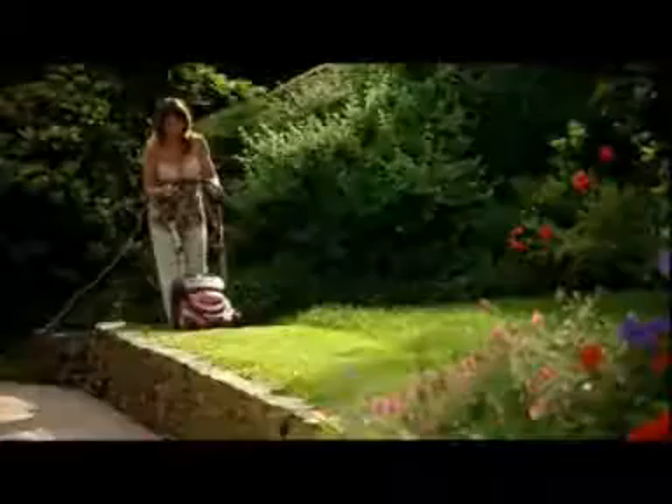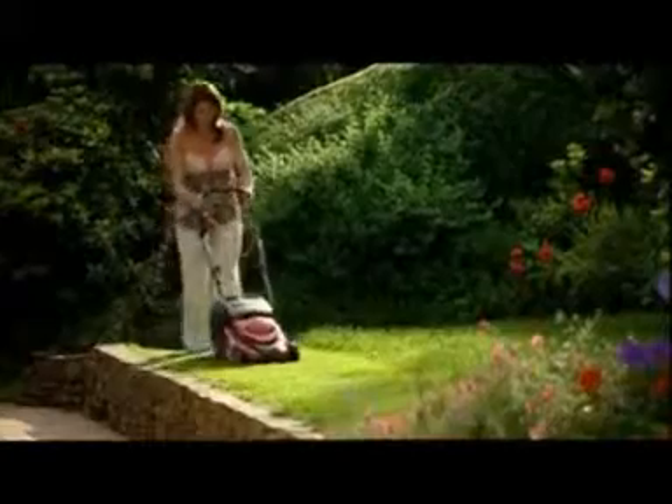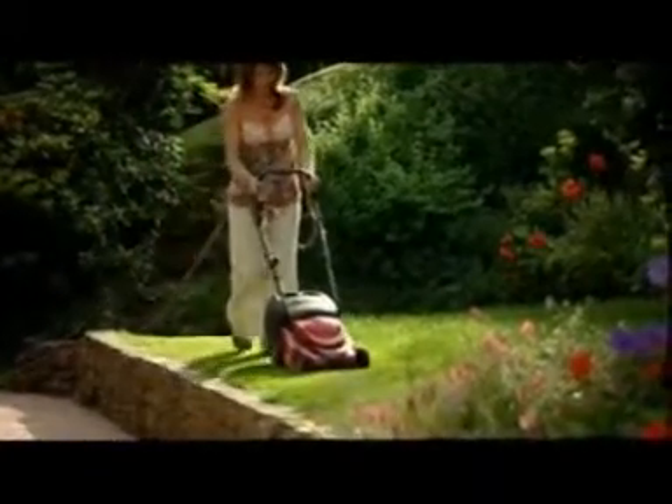Unlike hover mowers, Mountfield electric mowers collect the grass clippings and leave a clean, neat finish to the lawn.